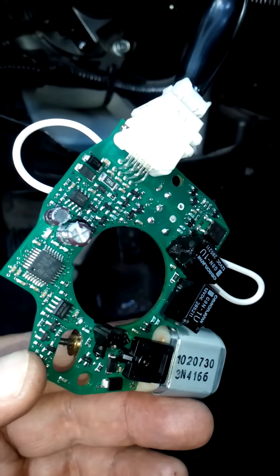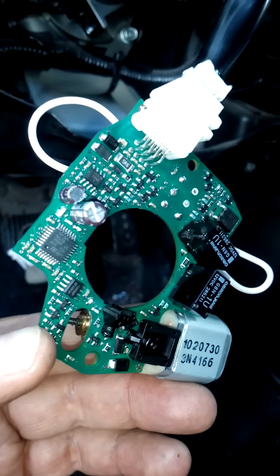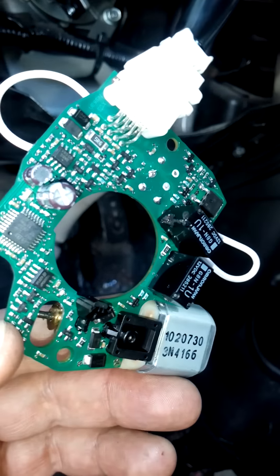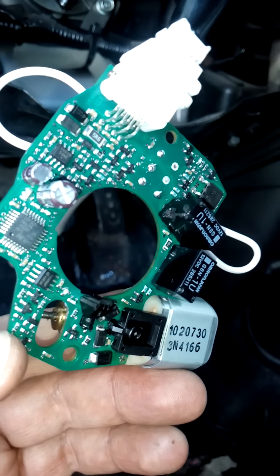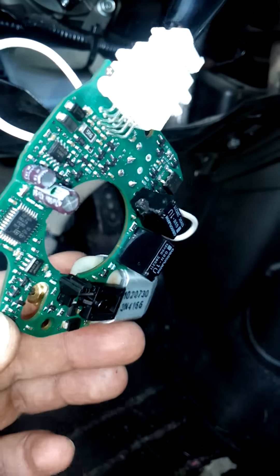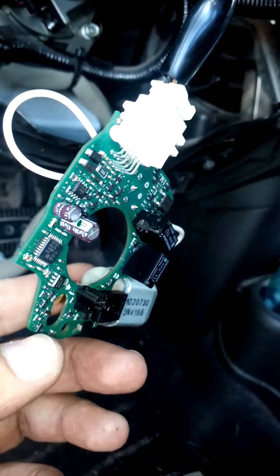The actual start sequence is: press the brake, push the buttons, use the fob to push the start button and it'll start the vehicle. Once the buttons are pressed and remain pressed, put the jumper wires on — have somebody keep those buttons held down, jumper these out, and your vehicle should start.